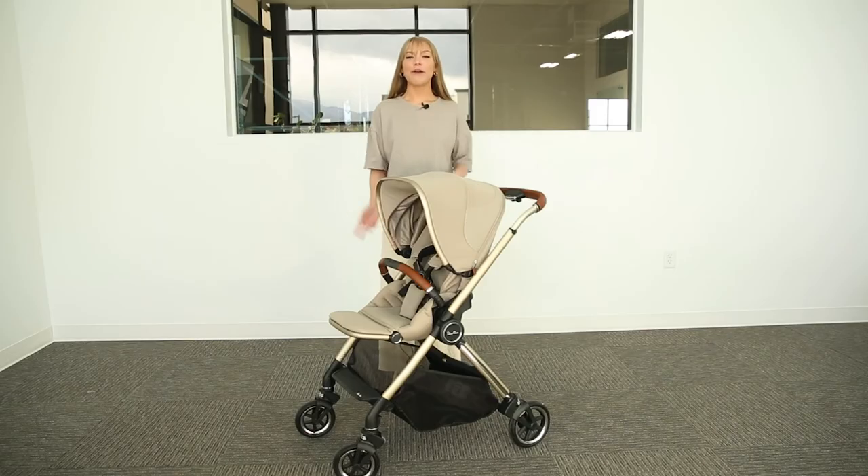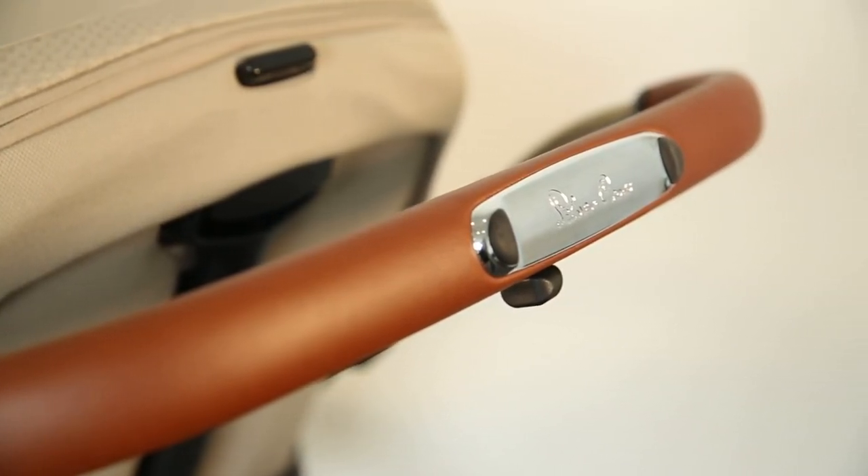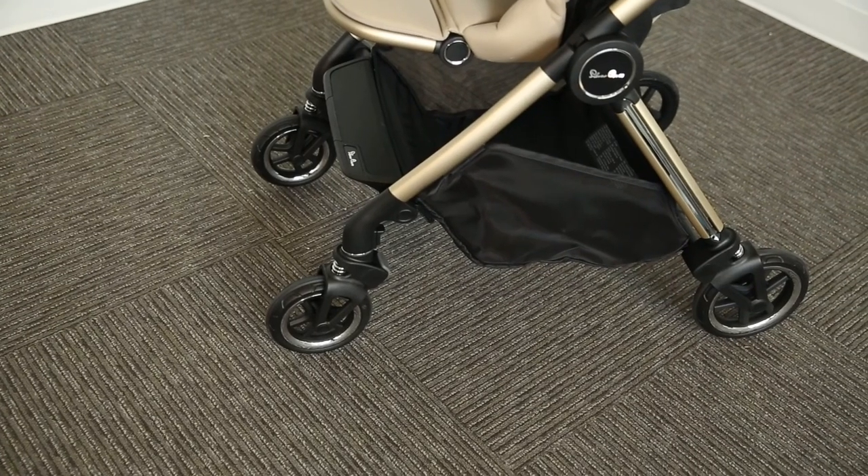That wraps up today's video. As you can see, the Silver Cross Dune is a beautiful compact stroller. Its convenient design makes life so much easier while adding in a little touch of luxury. Thanks for watching! To shop this stroller or other baby gear items, go to babycubby.com. We offer free shipping on orders of $25 or more.